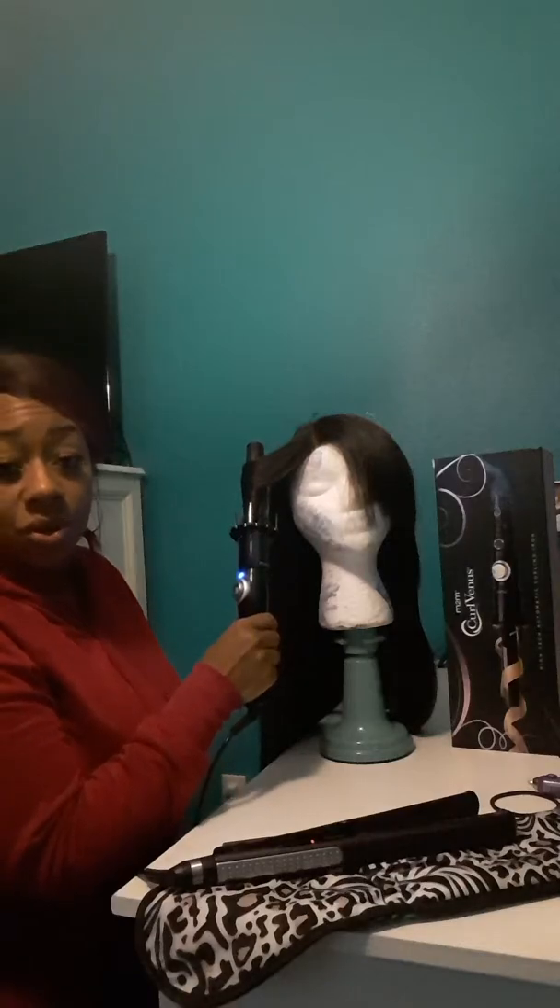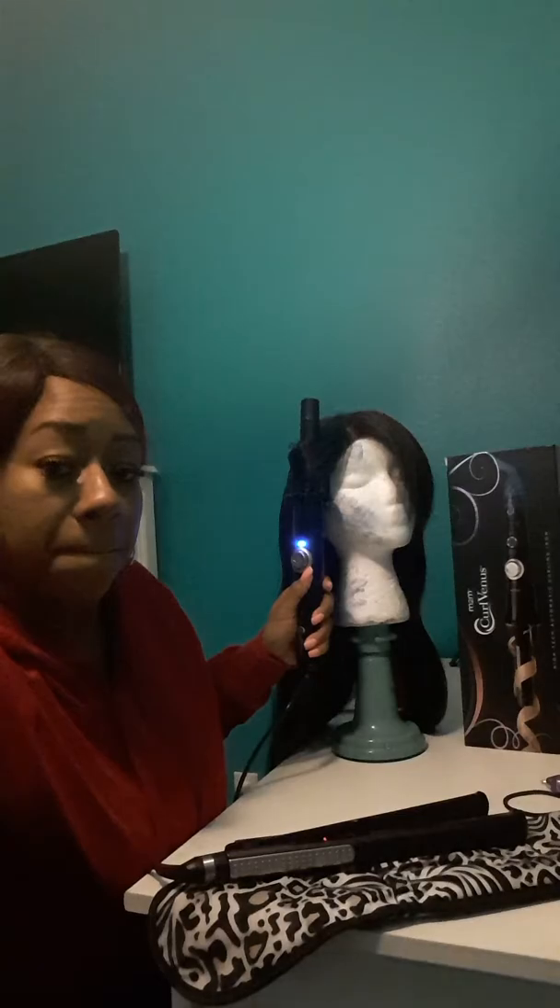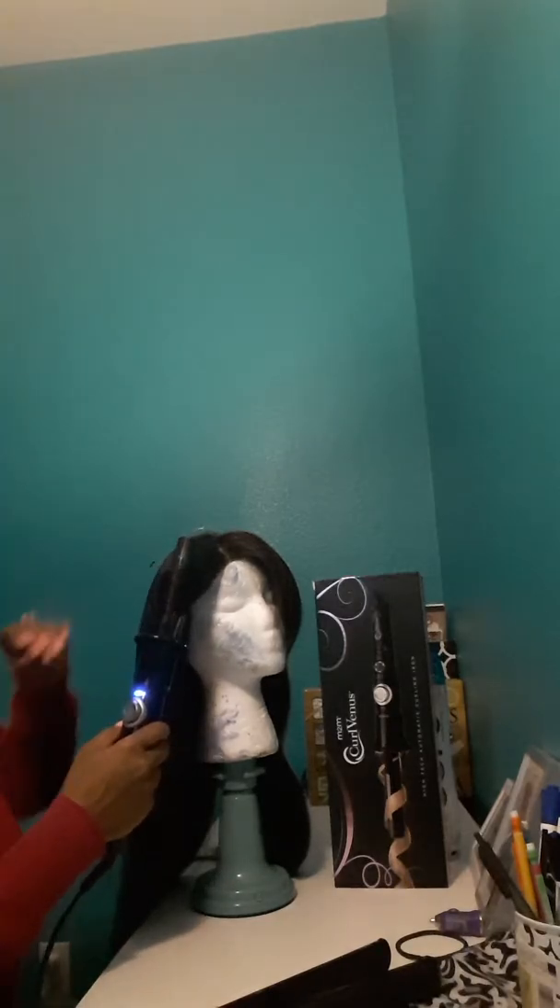Then you just hold it on there like that. That was the notification that it is done. Wait a minute - I actually like that! In like 20 seconds, that was good. Let's try another one.